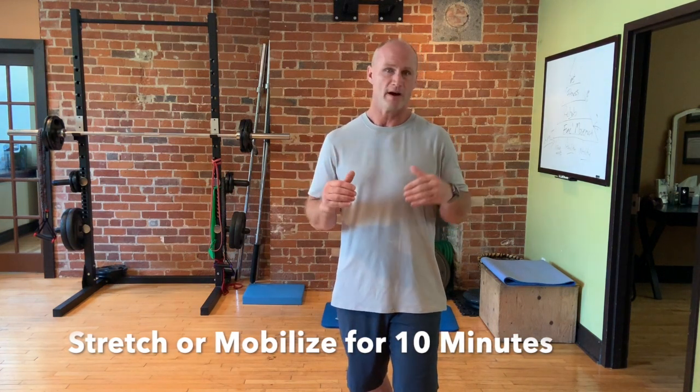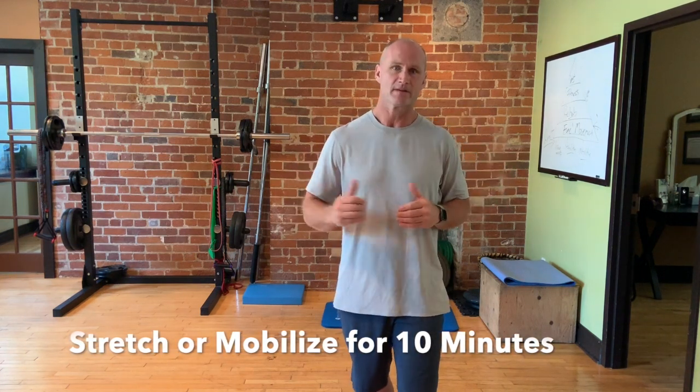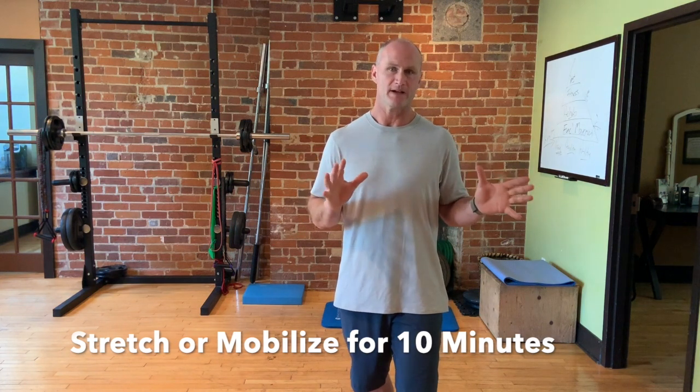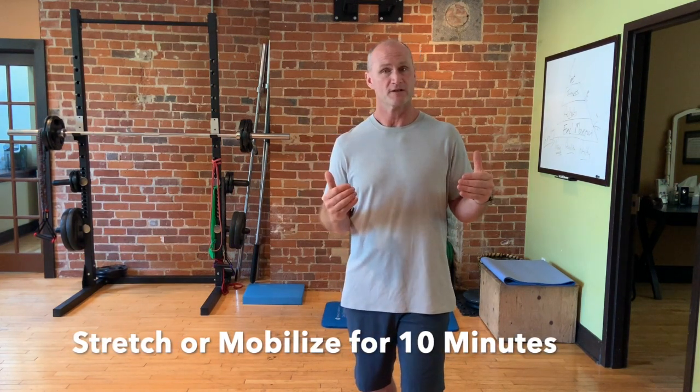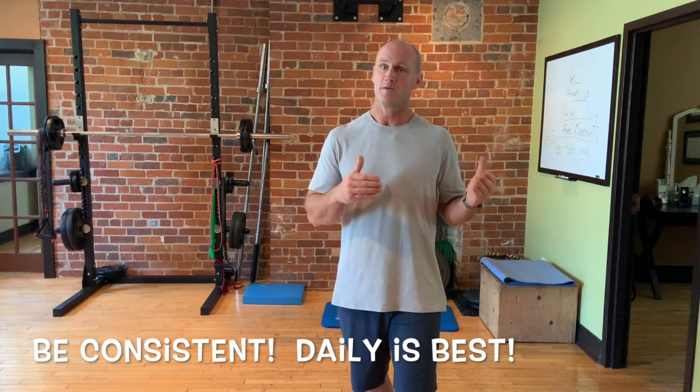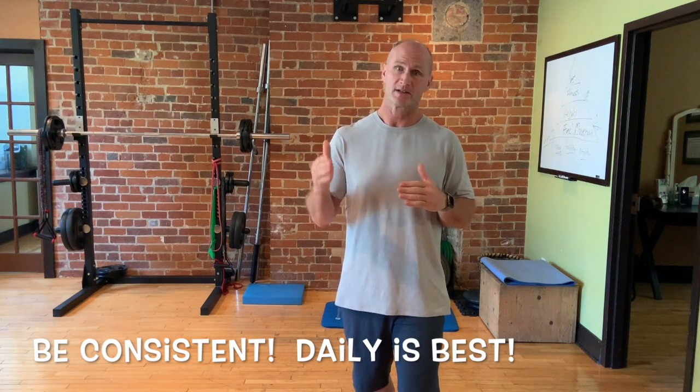It doesn't take a lot of time and you don't have to do an hour or an hour and a half. All it takes is 5 to 10 minutes of stretching or mobilizing. I tell my patients all the time it's like brushing your teeth — you wouldn't brush your teeth for an hour one day and forget about it for the rest of the week. So whether we're doing yoga, tai chi, or just simply your own stretching program, we have to simply move or stretch for 5 to 10 minutes every single day.